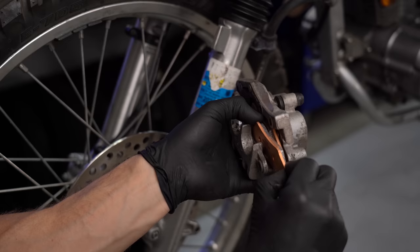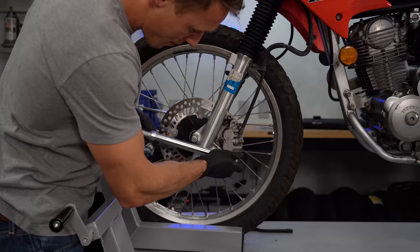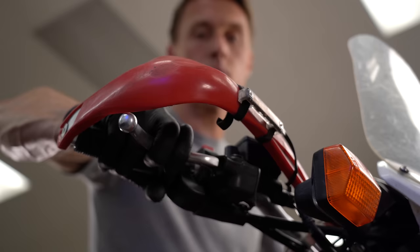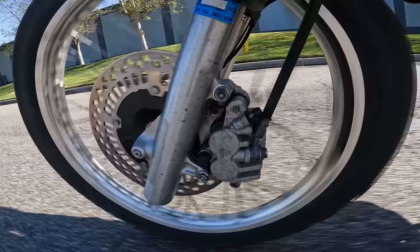Go ahead and put everything back together, making sure the pads and spring plates are in place and the retaining hardware is properly installed. Then with the pads spread, slide the caliper back into position on the disc, install the bolts, and tighten everything to the appropriate torque. Finally, pump the brake lever to push the pads against the disc, and make sure you brake in your new pads with progressively stronger stops over the course of a 15 or 20 mile ride. And that is how you replace your brake pads — pretty easy, right?